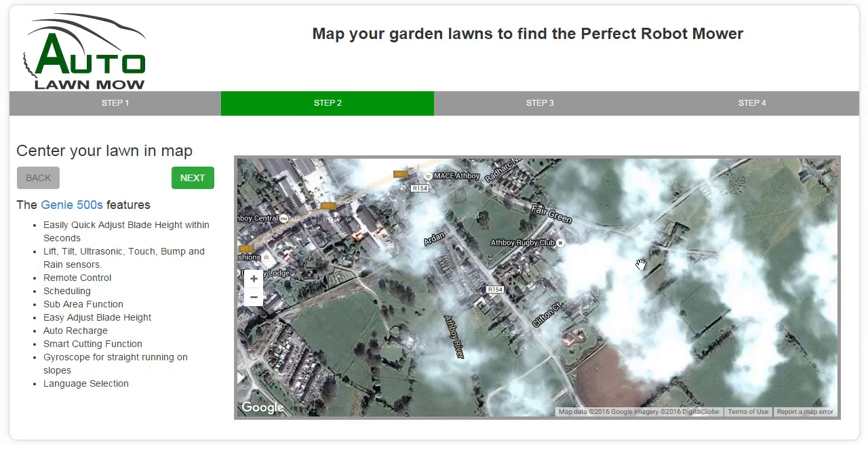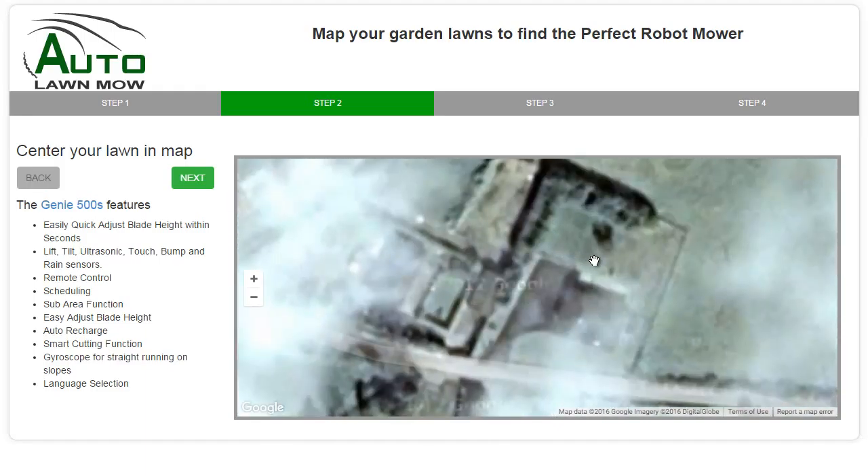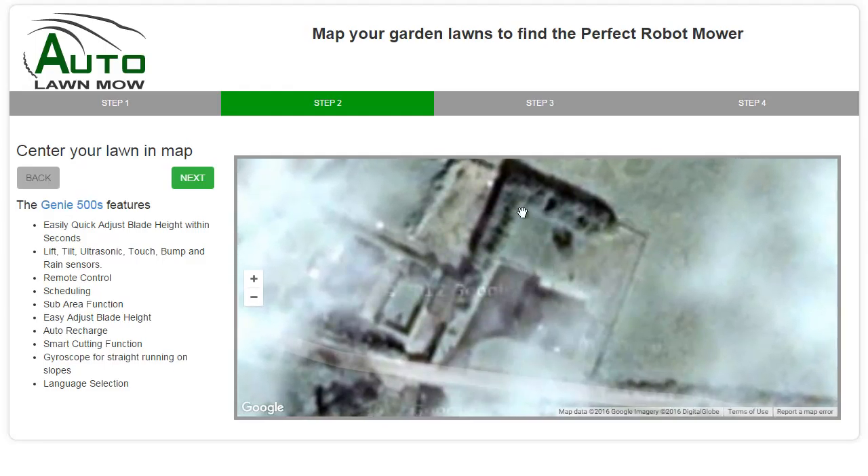Now I've got a better view of Athboy and I can see that this is actually the property over here. So with my mouse over that I'm just going to roll in and get this until it fills the screen. And I position it so I can now see — I know this address, so I can tell you that this is the property here.